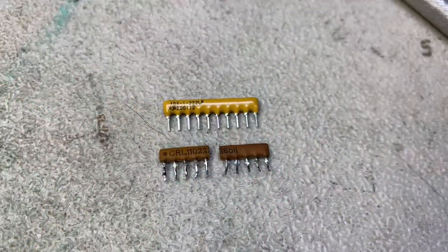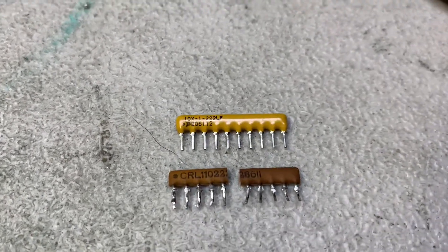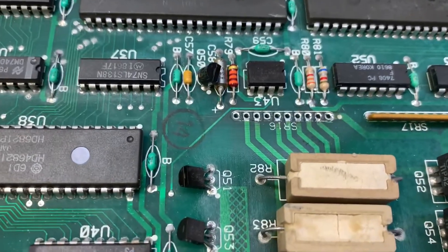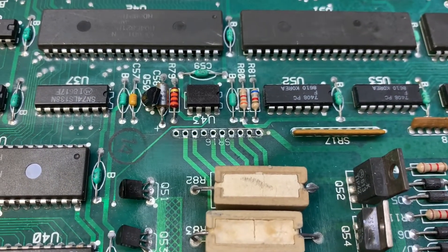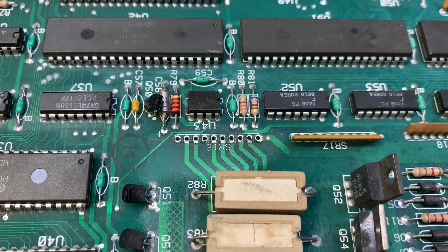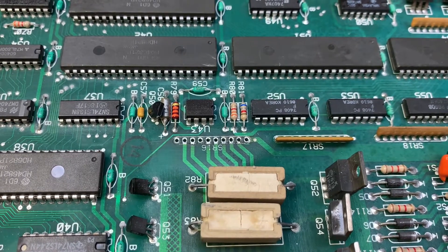I see this pretty often — these SIP pull-up resistors. This one's a 2.2K pull-up resistor and it goes here at SR16. I've removed it and I could see beforehand that it had a crack between legs 5 and 6.